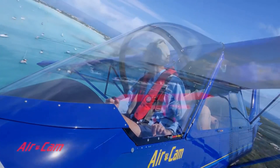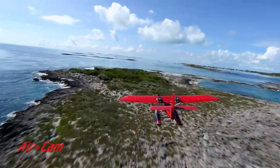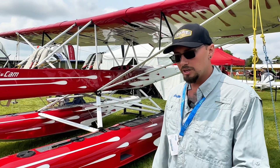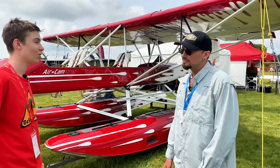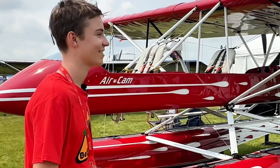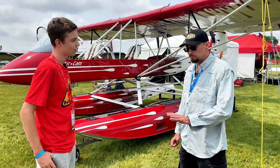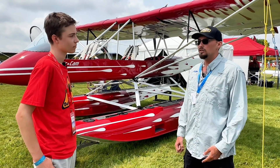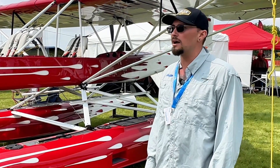Can you give us an idea on fuel efficiency? This is one of the most inexpensive planes to operate. If you're flying at 55 miles an hour, you're burning between three and a half and four gallons an hour with both engines combined, giving you eight hours of flight time with the 28 gallons on board. If you want to cruise at 85 or 90, you're going to burn about seven gallons an hour combined, which still gives you four hours of flight time.